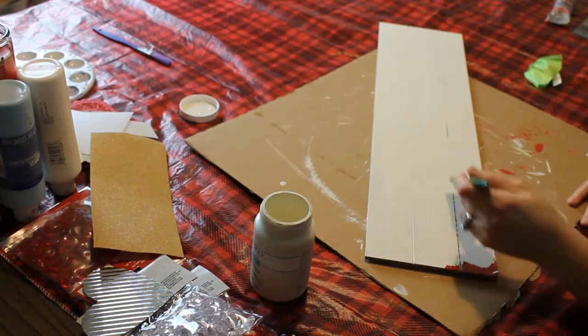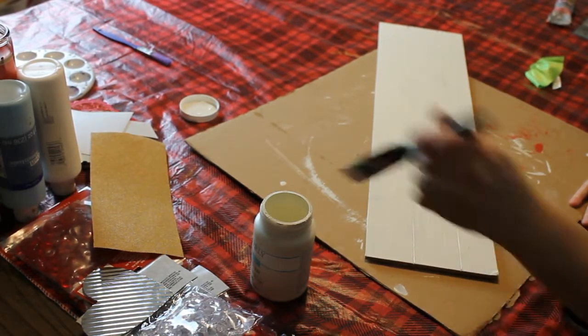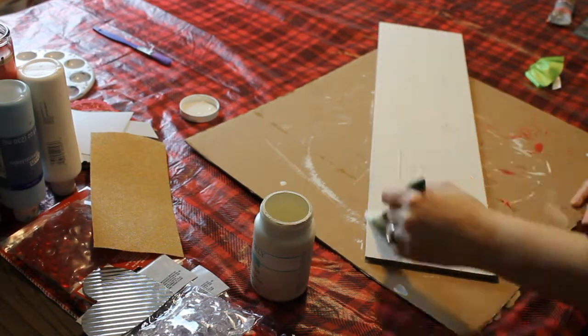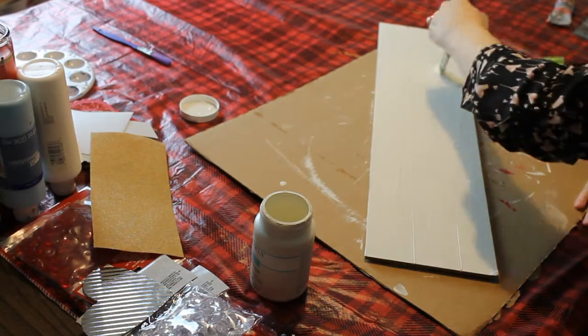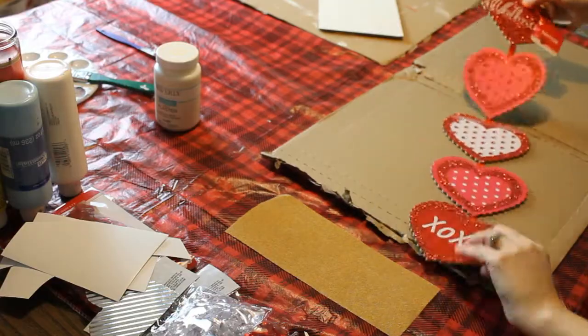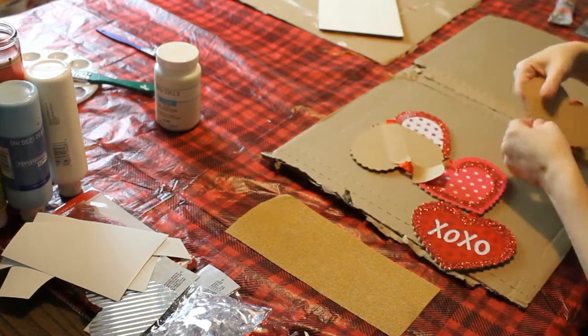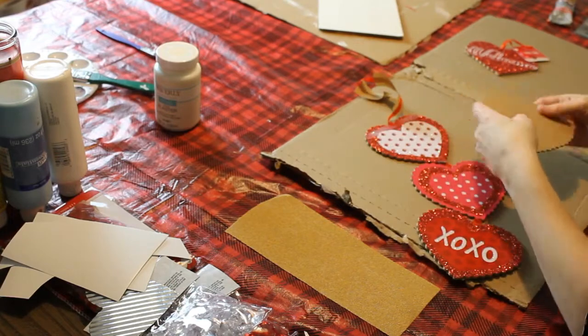Wilhelmina popped in the background and handed me a little something for her Barbies that I need to sew for her. Anyway, I don't know if you want to sand it down if you do this project, or just keep doing more layers.